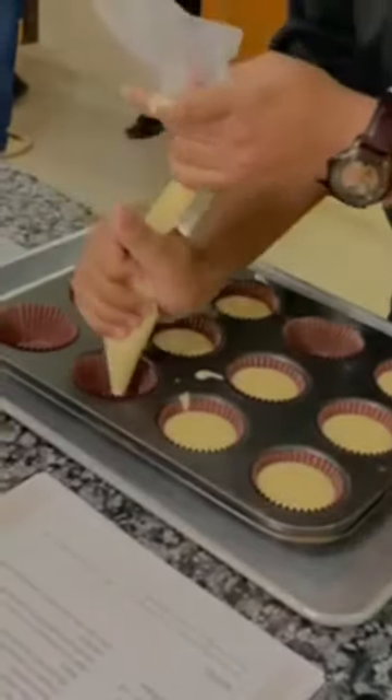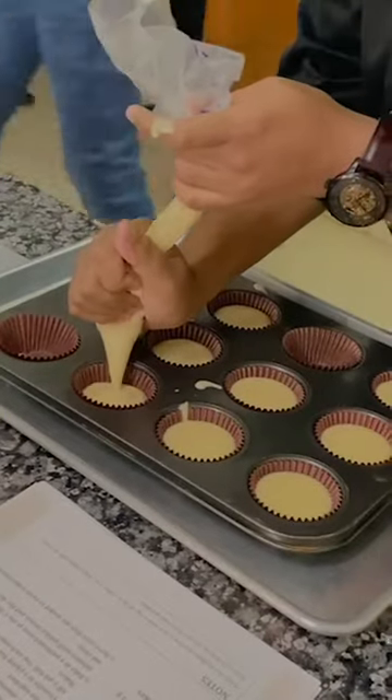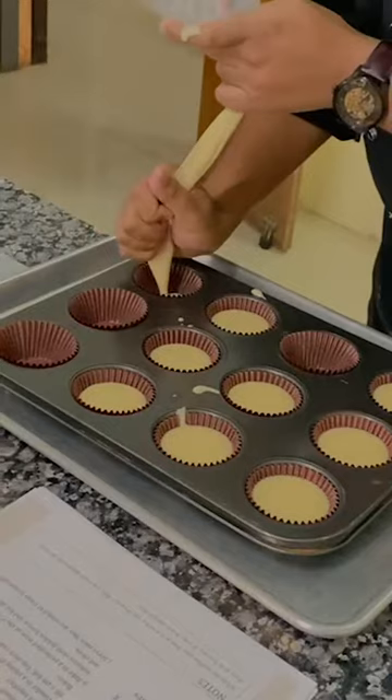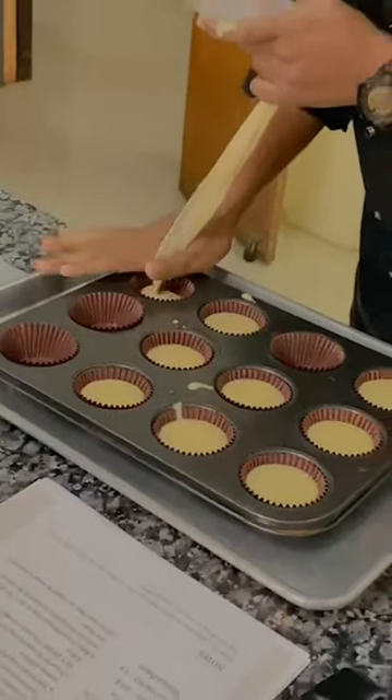They go into the oven and they will rise as well, so you won't fill them too much, otherwise they will come out of the liner itself.